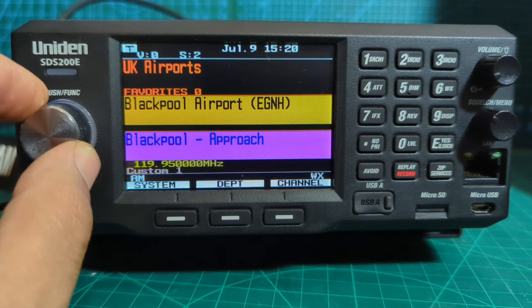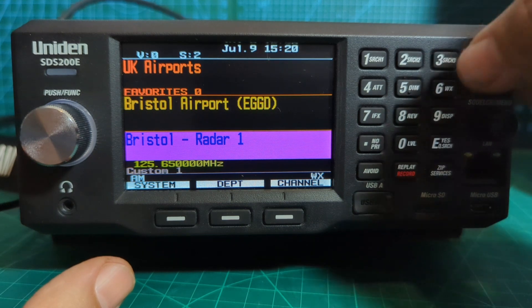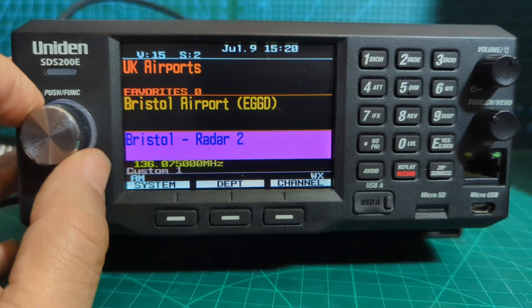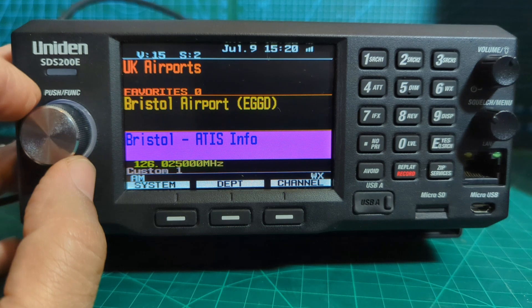I'm going to go to Bristol Airport because that's where I'm near, and then we're going to have a listen. With a good antenna connected we should see some traffic — I am about 10 miles from Bristol.